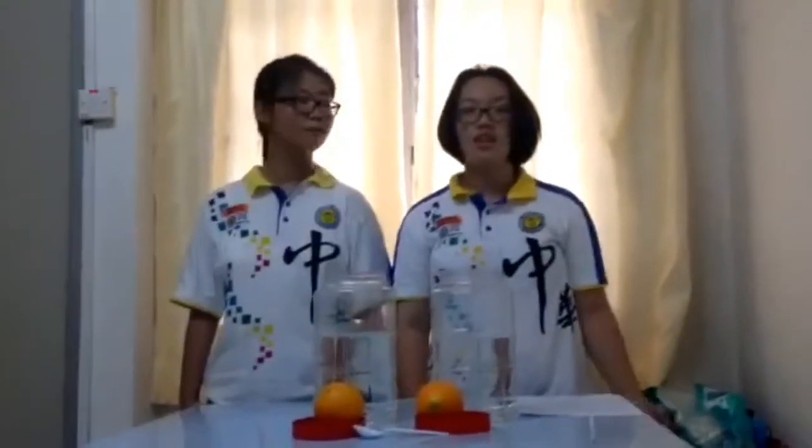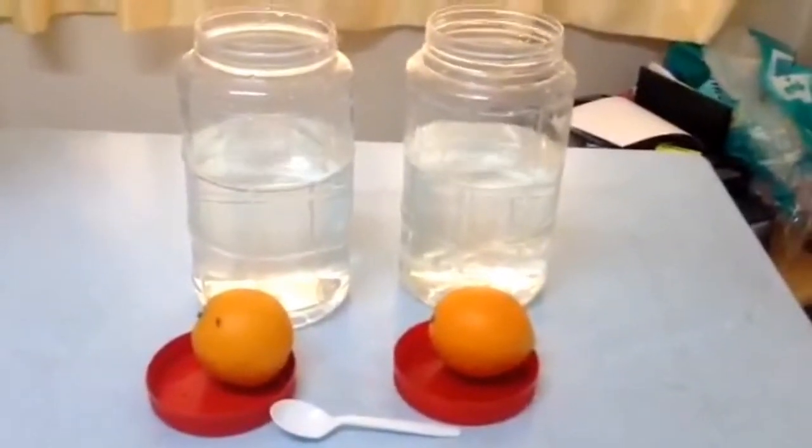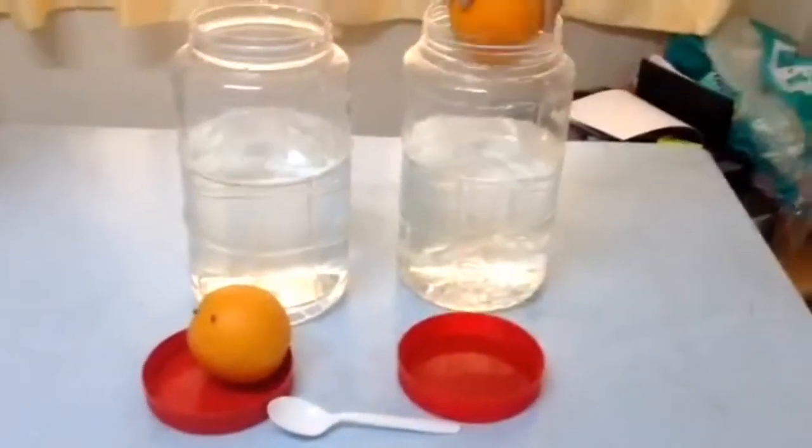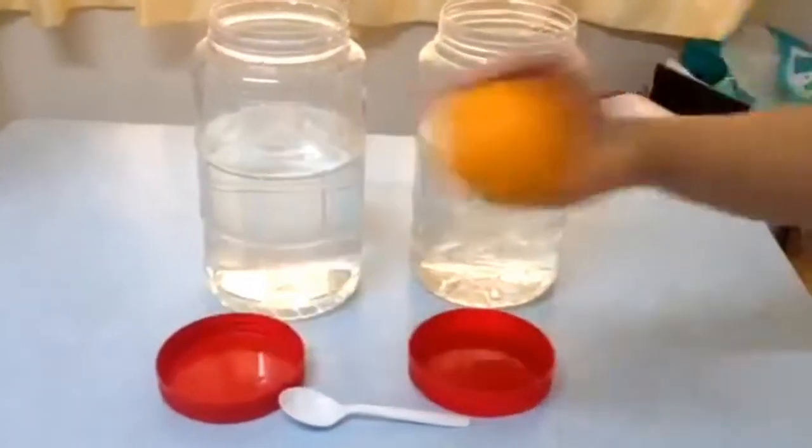The title of the second experiment is orange can float and sink. We need 2 oranges and 2 containers with water, 3 over 4 full of water. Slowly and carefully place an orange in one of the containers. Next, remove the peel from the second orange.